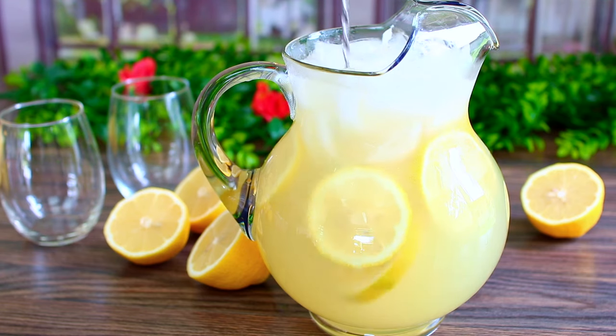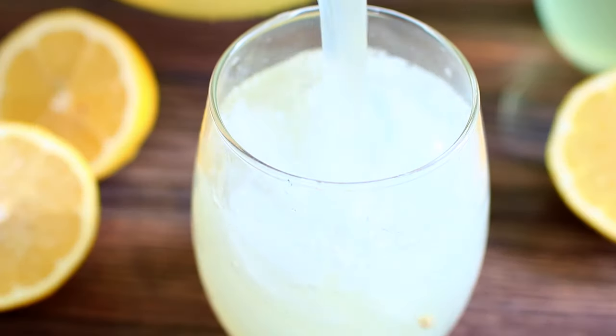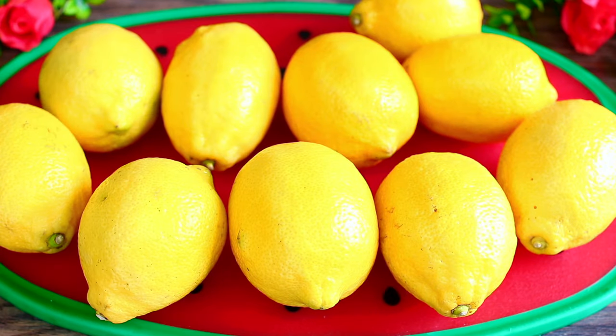Hi guys, welcome back to Cooking with Claudia. Today I'm going to show you how to make homemade lemonade using real lemons. During these hot summer days, it's so great to use all the abundant lemons to make a refreshing homemade lemonade for yourself. You guys will love this recipe, so let's get started.